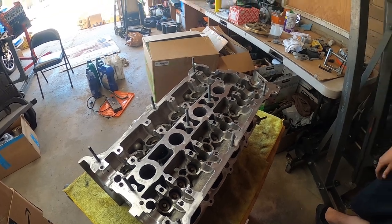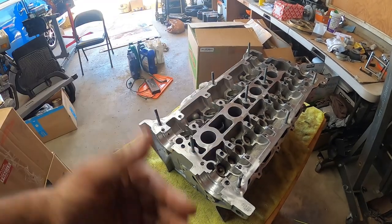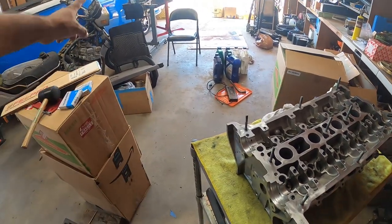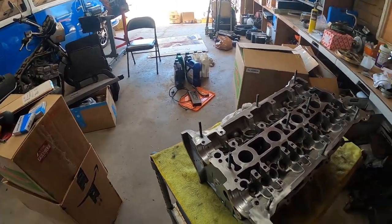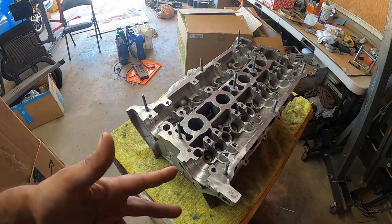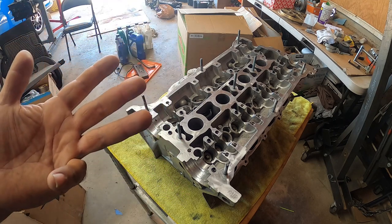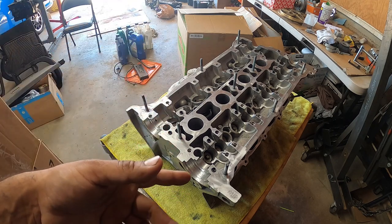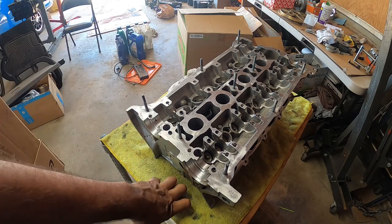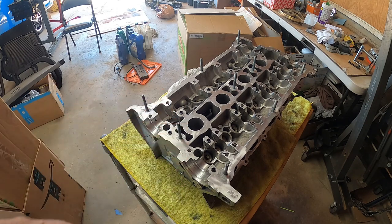Thank you for tuning in with Dom and me for a quick rundown on what we did on Dom's head today. Next week we're going to be doing his block — we've got IE rods, stock pistons, CATCO coated bearings, ARP head studs, and stock main cap bolts. Pretty much we're building the block for 300 horsepower or above just for safety reasons. See you guys next time, peace out!